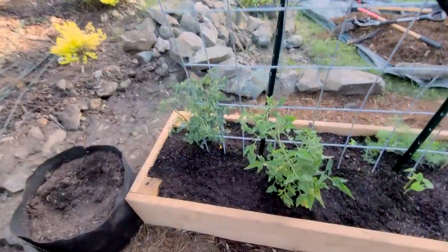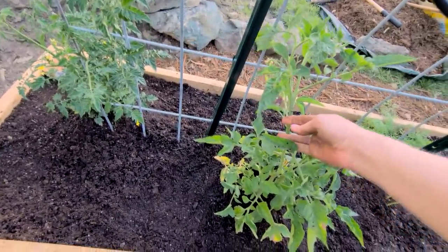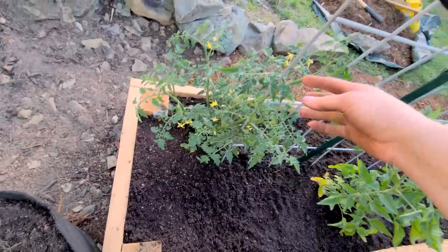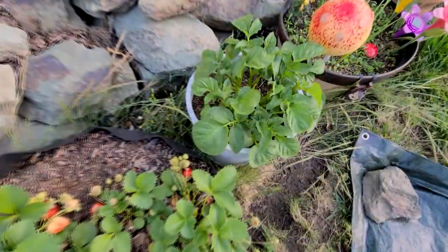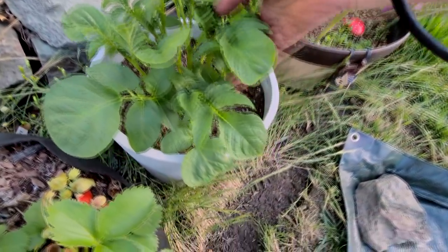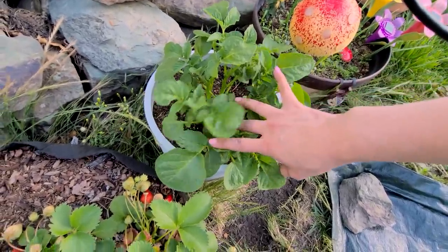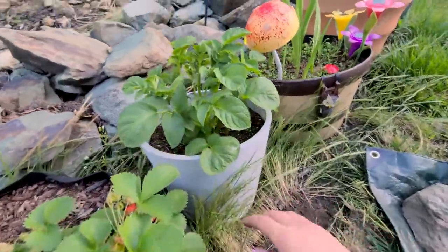I transplanted my two existing tomatoes. This is an heirloom tomato — pretty chunky, big pieces, most likely going to be very stocky. This one is a cherry tomato — multiple small pieces, usually quite skinny, and they like to climb so I'll train them up. This is my potato plant; I've never planted potatoes before. I planted a whole seed potato about a month ago when our frost stopped, and this is what it looks like now.